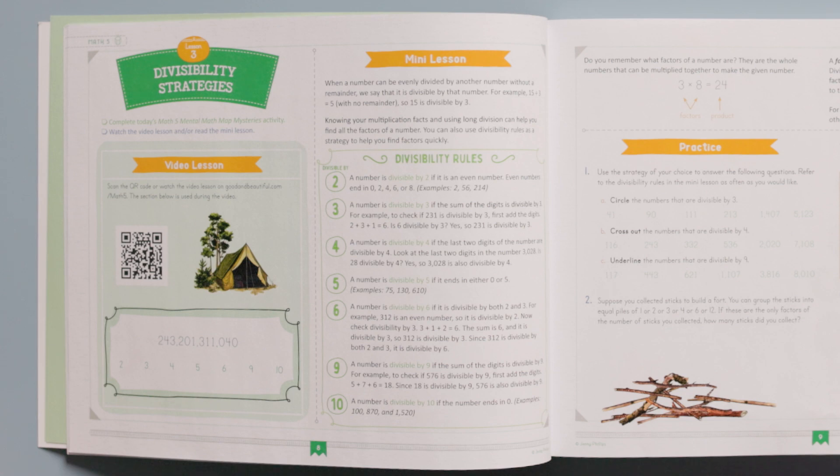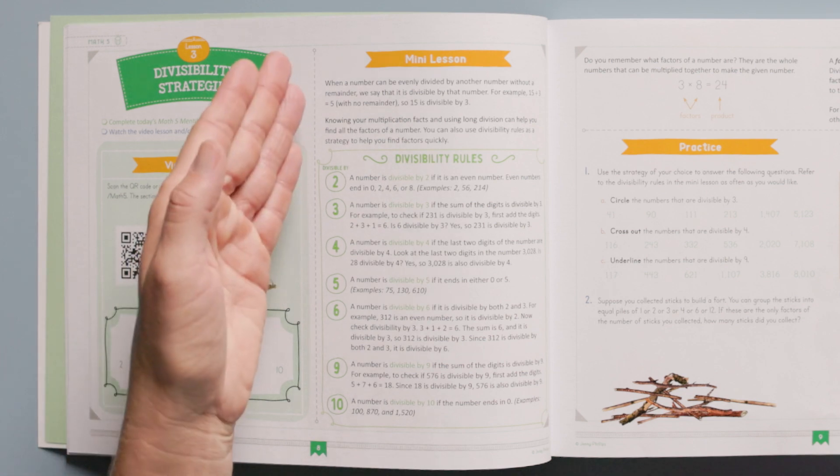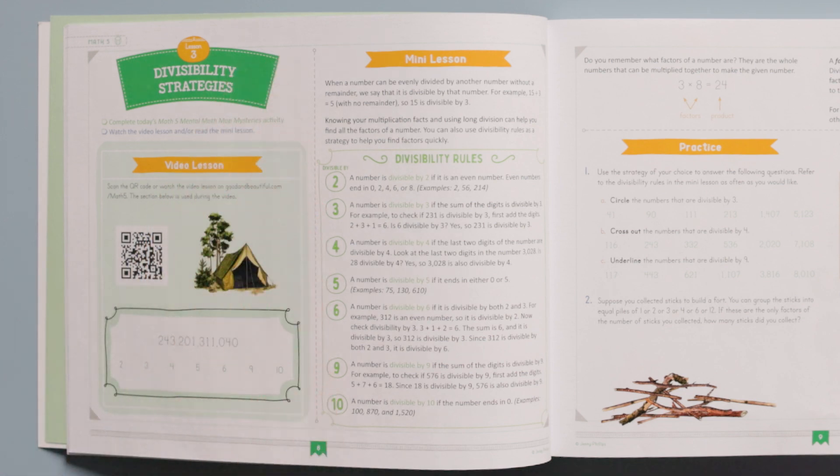Video lessons are approximately 8 to 12 minutes long, making the instruction concise to help the child stay focused on the topic. The mini lessons in Math 5 are short half-page to full-page lessons that cover the math concepts in a concise manner. This is because we bring those beautiful, real-world connections into the videos where additional content is included that cannot be found in the mini lessons. This is another reason to encourage your child to use videos instead of just the mini lessons.